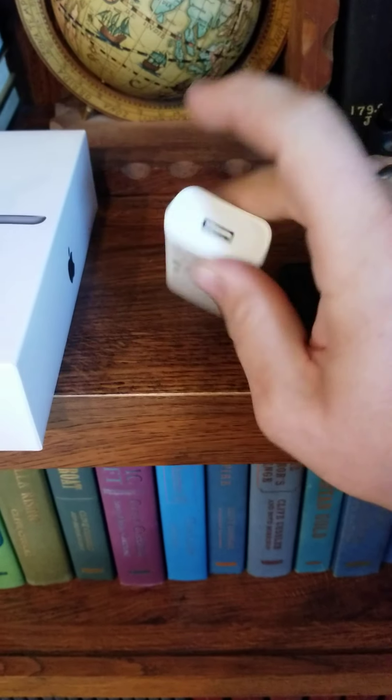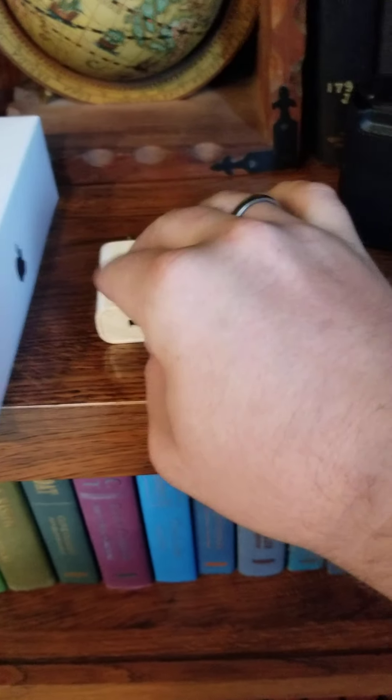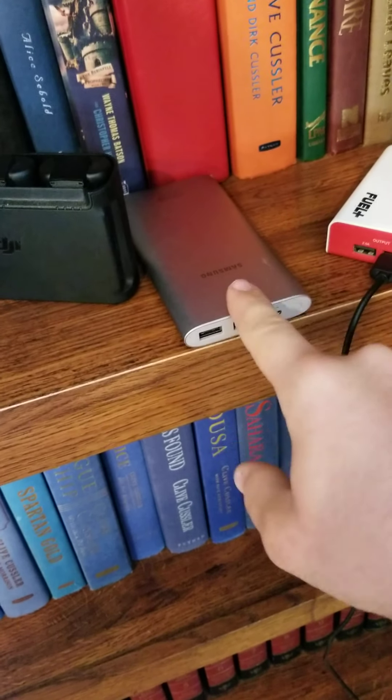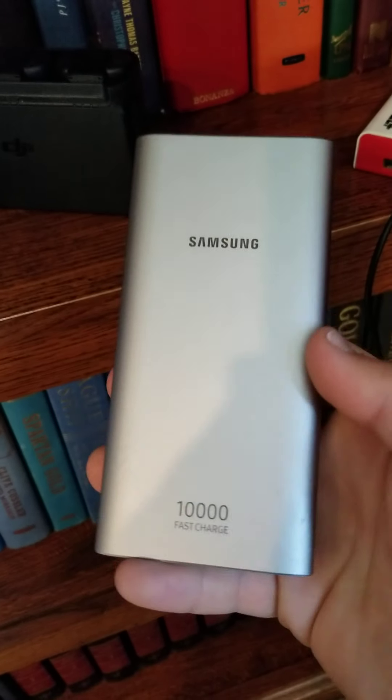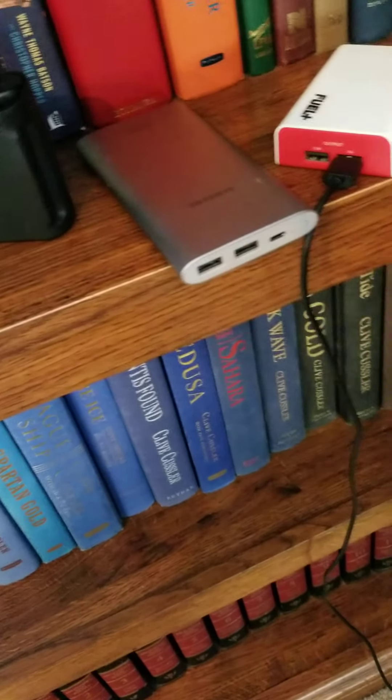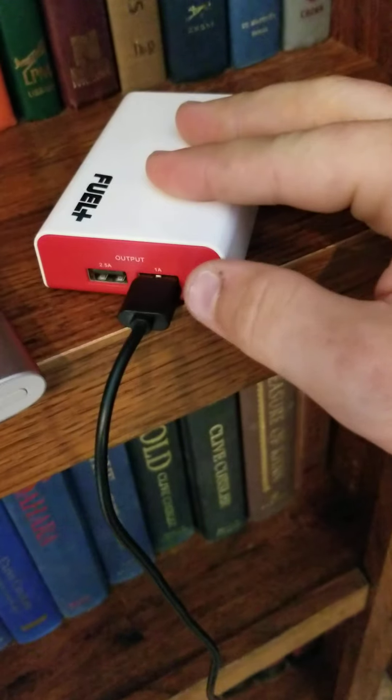This is my fastest charger so far, and then I have a battery bank from Samsung I use all the time because it's a 10,000 milliamp and it can charge all three batteries on one charge, just barely.